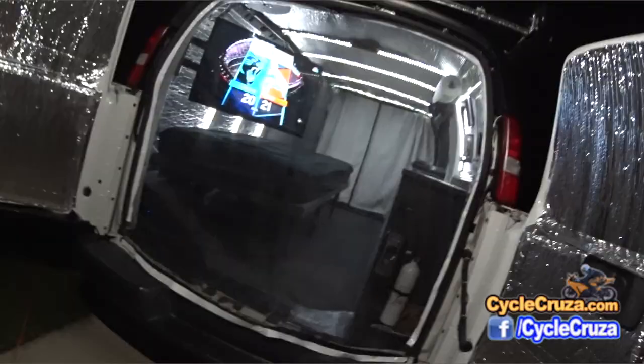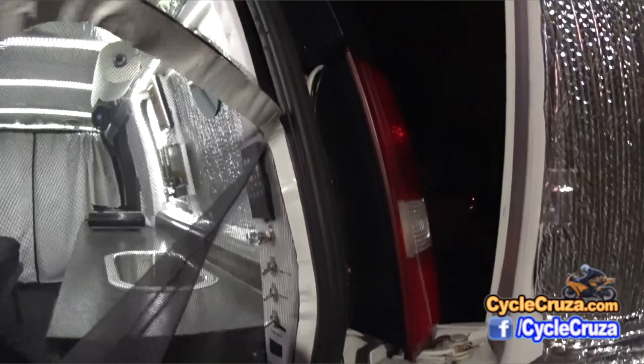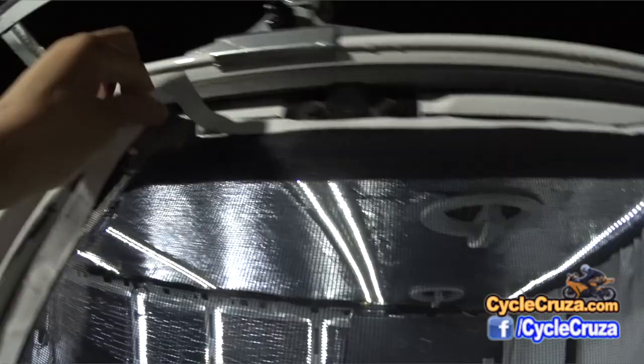I also have custom-made screens here that go on via Velcro — I have one for the side door and one for the rear. This allows me to have cross ventilation without any bugs coming in, which is something I really wish I had last year when I took my trip.